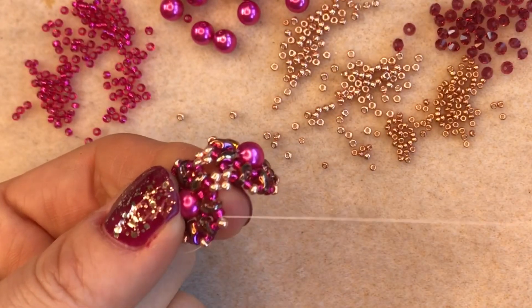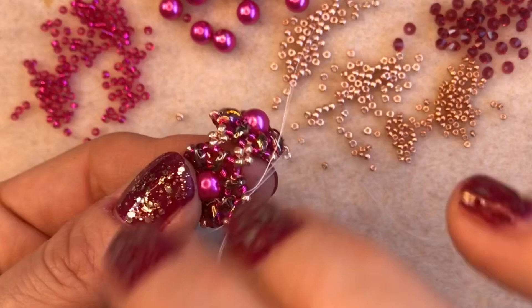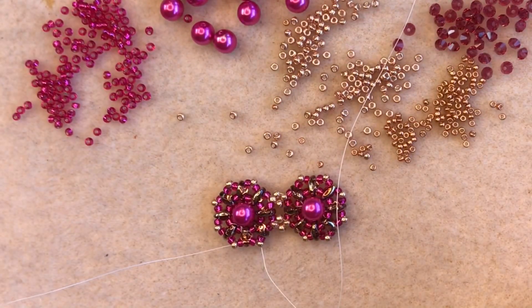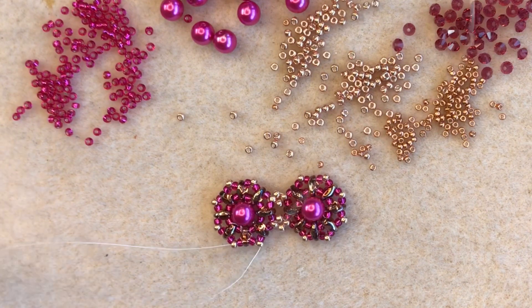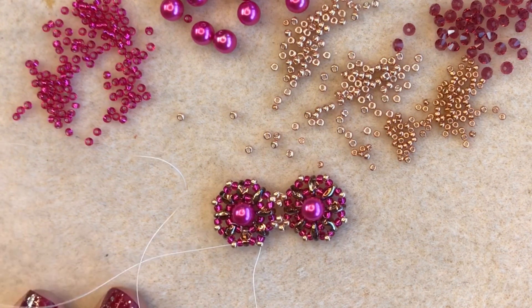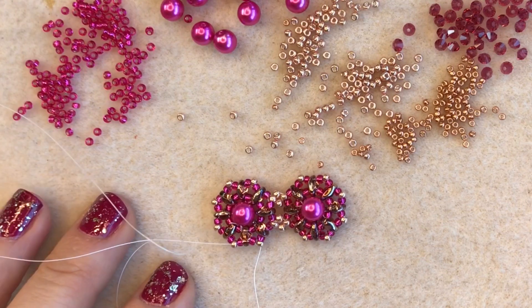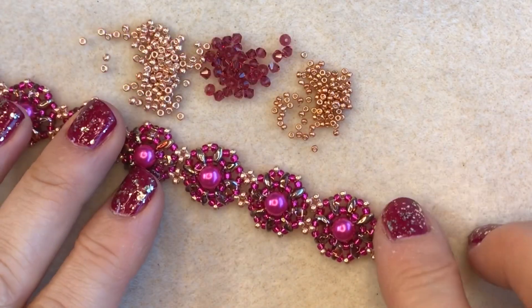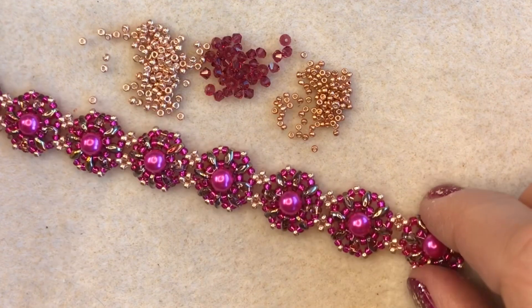I'm going to keep making these units until I have a total of nine units all joined together, because nine units will make an average seven to seven-and-a-half inch long bracelet. There are my nine units all joined up together — it's already looking really pretty. Now what we need to do is embellish it with the crystals down the side.